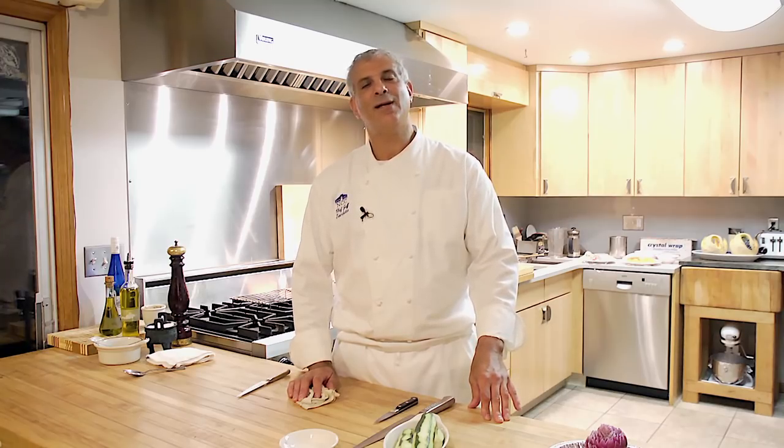That concludes Food Art Garnishing Made Easy. I'm Chef Jeff Trombetta from Norwalk Community College, Norwalk, Connecticut. And remember, it's just good cooking.